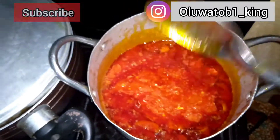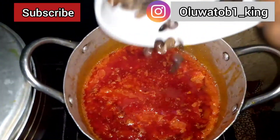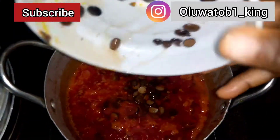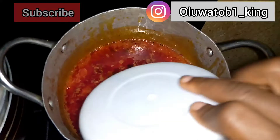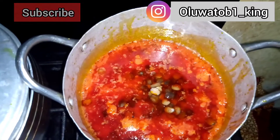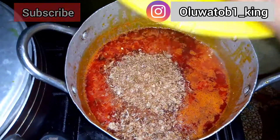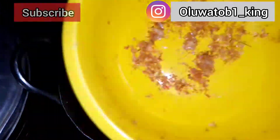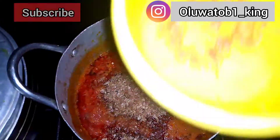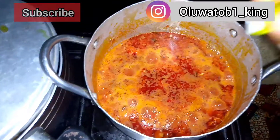In the pot on medium heat, heat up the palm oil, then add in the diced onions. Then add in your pepper, iru, Maggi, and some salt, and let this cook for a little while — about five minutes — until you see the stew begin to bubble.